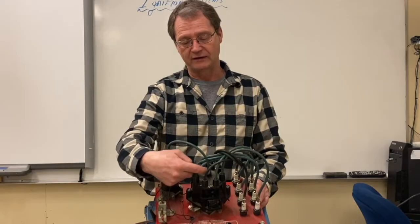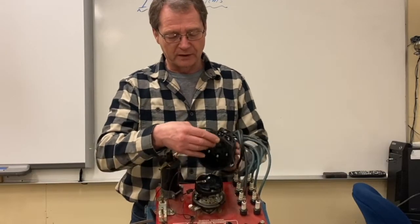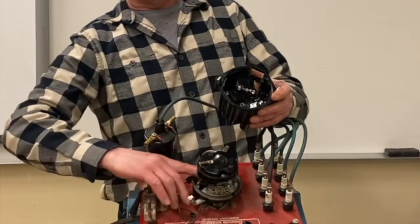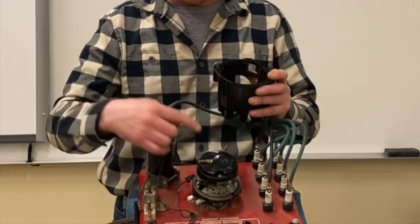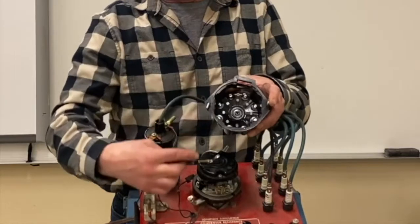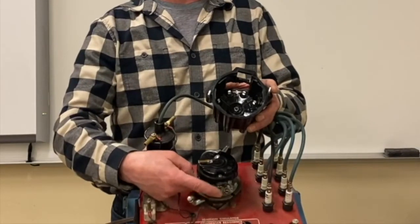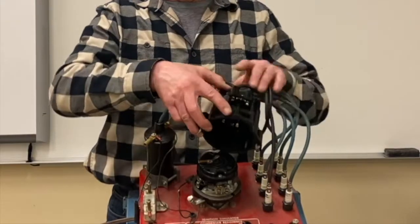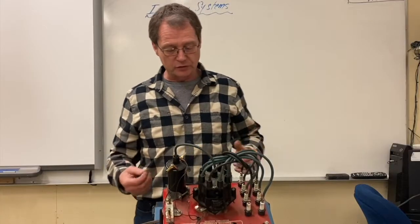The ignition coil sent high voltage power of about 20,000 volts down to the middle of a distributor cap. Inside the distributor cap we had a rotor, driven by the distributor shaft which was driven by the camshaft. As that rotor turned, it would send power from the center terminal through a carbon button, lining up with specific terminals — the breaker points — which would trigger that ignition coil to release its spark and send it to the spark plugs.